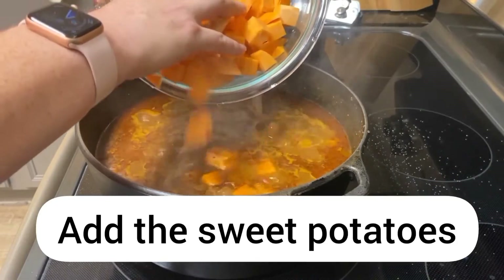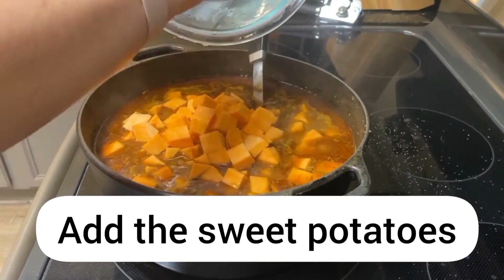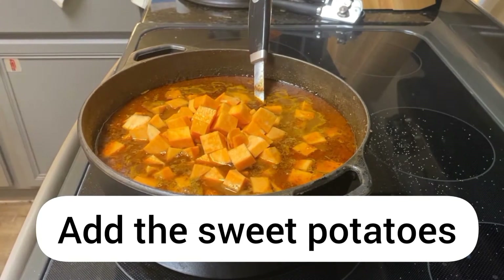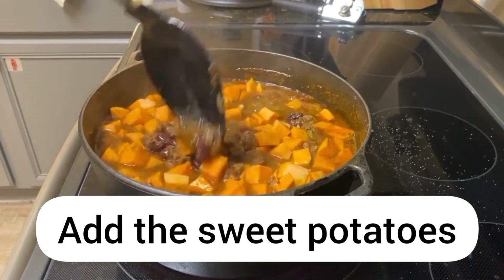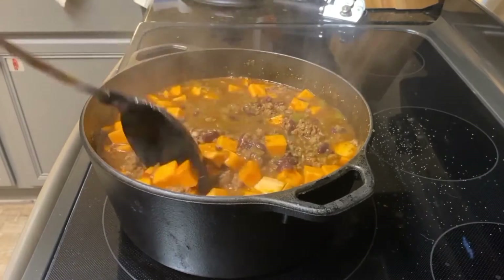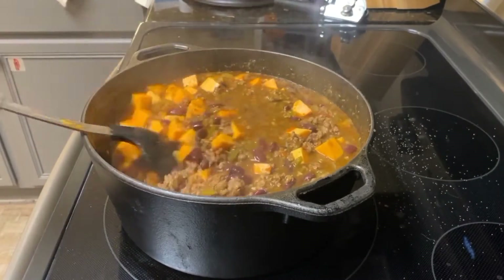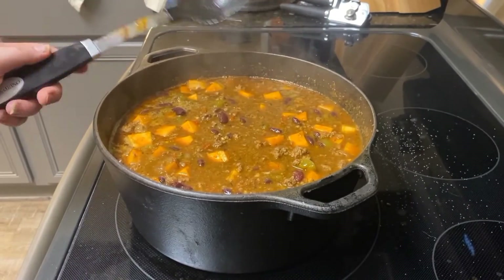I'm going to go ahead and add in our sweet potatoes — nice and chunky. Just stir those in. You can tell everything else is just kind of taking on that brown color. Even those green peppers, they're just not quite as green anymore. We're just going to let that simmer for about 10 minutes.